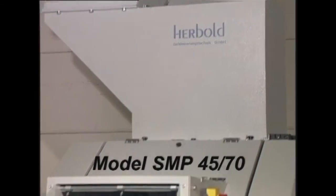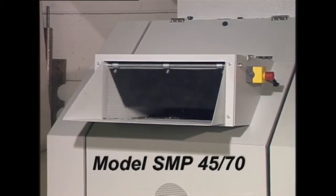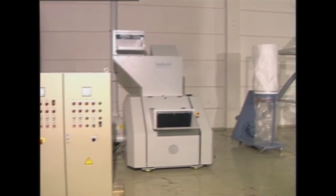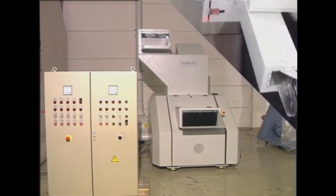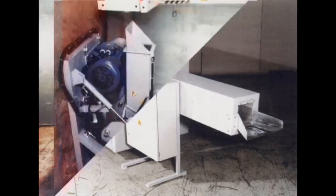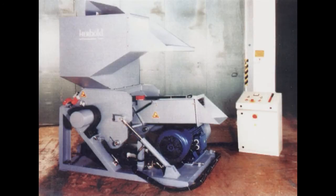The SMP4570 with a 75 horsepower motor can realize approximately 2,000 pounds per hour. The SMP can be supplied with a 15 to 150 horsepower motor depending upon the application.